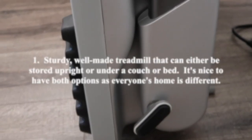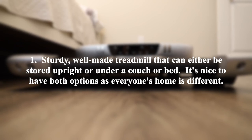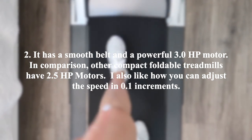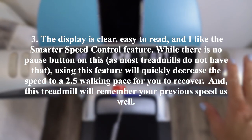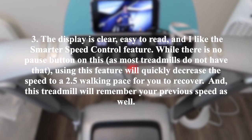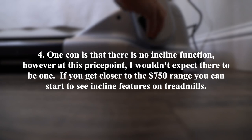Now for some final thoughts. Number one, this is a sturdy, well-made treadmill that can be stored upright or under a couch or bed — it's nice to have both options. Number two, it has a smooth belt and a powerful 3.0 horsepower motor; other compact foldable treadmills typically have 2.5 horsepower motors. I also like how you can adjust speed in 0.1 increments. Number three, the display is clear and easy to read, and I like the smarter speed control feature — using it will quickly decrease speed to a 2.5 walking pace to recover, and it remembers your previous speed. Number four, one con is there's no incline function, though at this price point I wouldn't expect one; incline features start appearing closer to the $750 range.